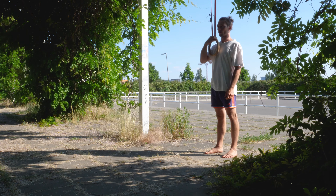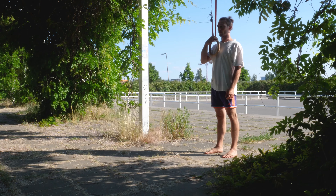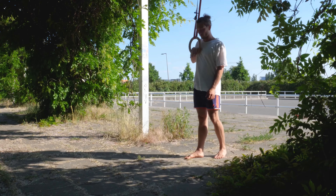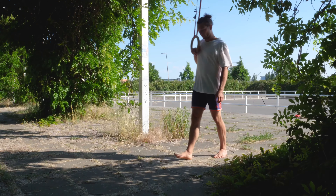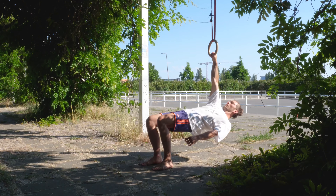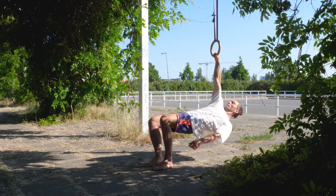This is the ipsilateral and contralateral row position. You see the height of the ring here that Jonatan is using. Obviously it can be lower to increase the intensity, but this is a good height if he is using the bent knee version, which we are starting with.